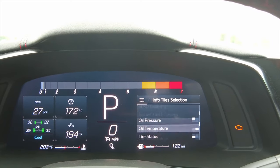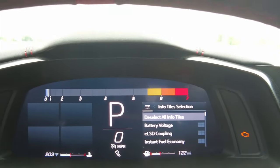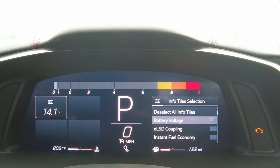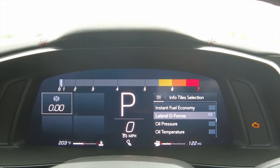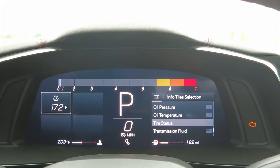Then there's the tile section, which is pretty cool. Click on it and these are all the different tiles available. Let's deselect all of them first so all the tiles go blank. Now we can choose from: battery voltage, ELSD coupling, instant fuel economy, lateral G's, oil pressure, oil temperature, tire status, and transmission fluid temperature.